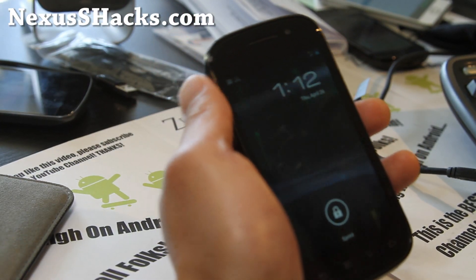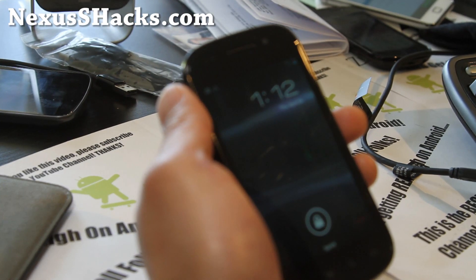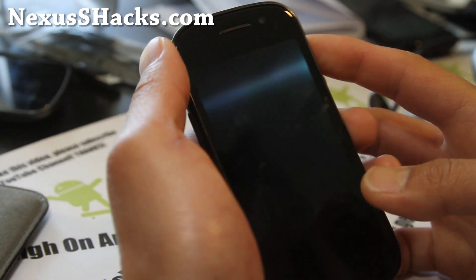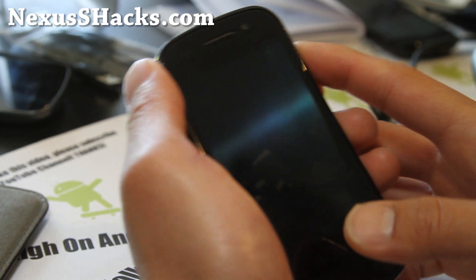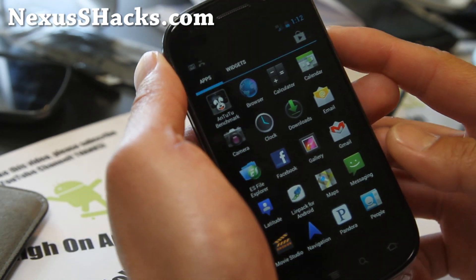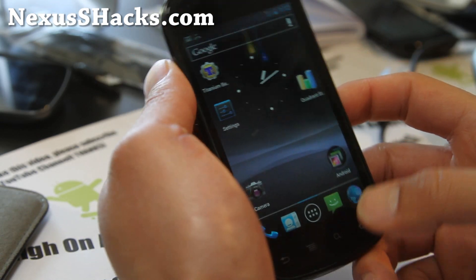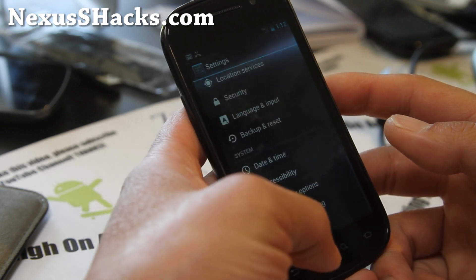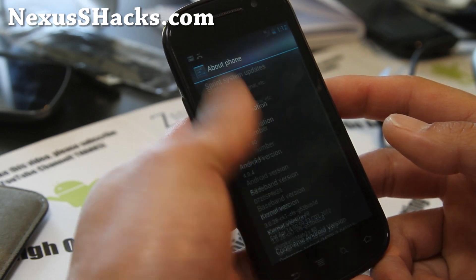Hi folks, this is Max from nexusshacks.com. I've got another ROM review — since I've already installed this ROM and been playing with it, I might also do a quick overview of the Codename ROM. This one is pretty cool, available for both Nexus S and Nexus S 4G.